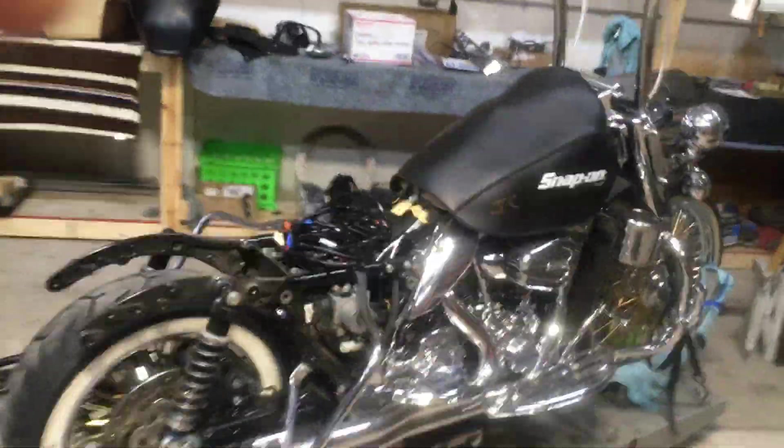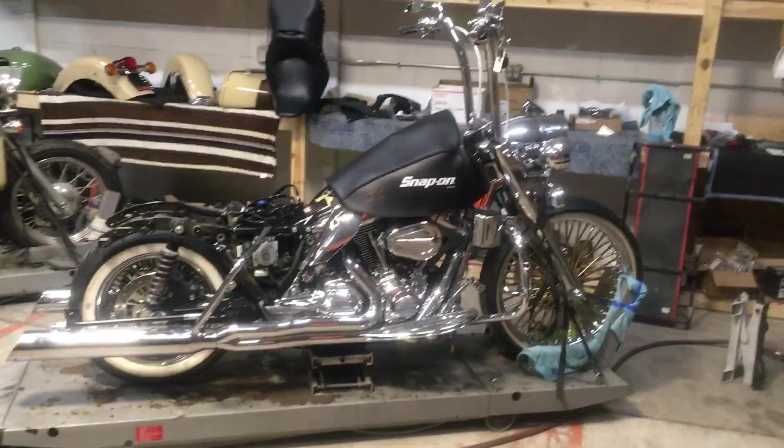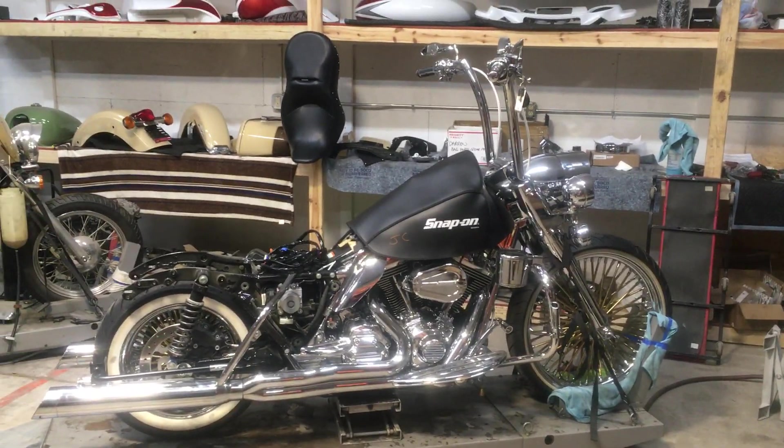This gives you a little bit of an idea of how one sits when it's been raked out and how it looks with that bigger tire on there. Once I get the new fender and the fender kit parts back from paint, I'll get them put on and we'll see what it looks like when it's all completed.